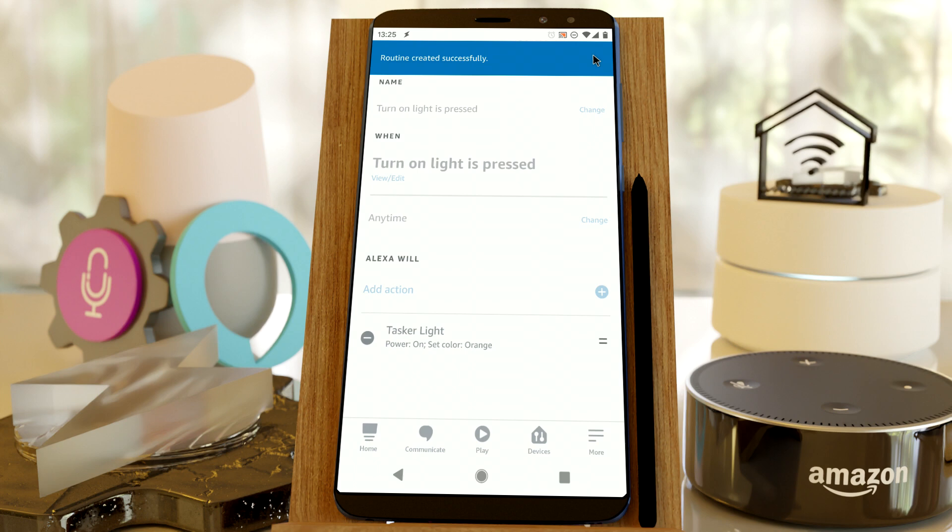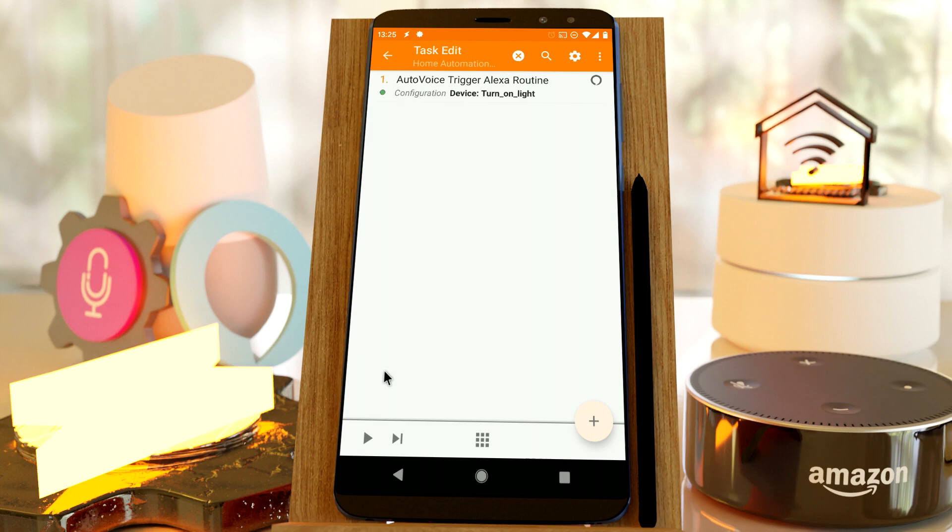Back in Tasker, try running the task you created earlier. It will now trigger the action you configured in the Alexa app.